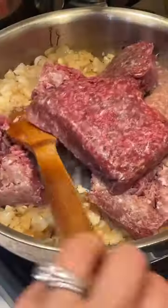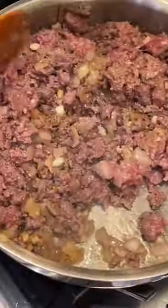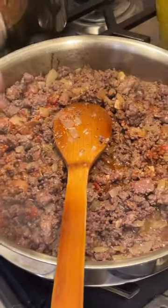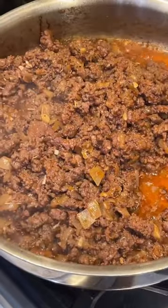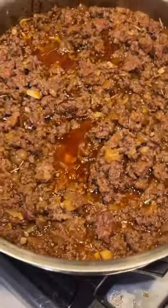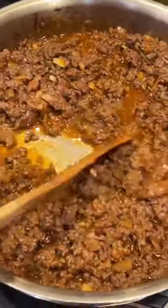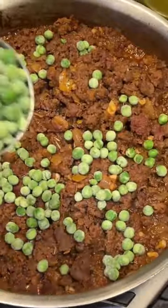Start off by sauteing your garlic and your onion until it gets that yummy caramelized color, and then you're gonna add in your ground bison until it cooks all the way through. Then you're gonna add in your rosemary, your thyme, salt, pepper, and then a little bit of tomato paste. Let it cook down. Add in some beef stock or veggie stock — whatever you have on hand — and let that simmer and really cook all that liquid out.